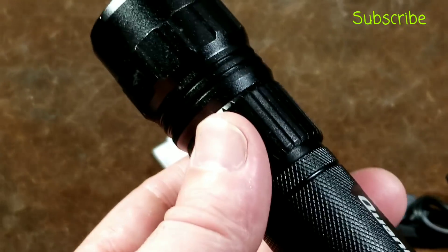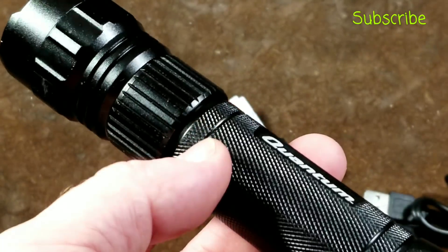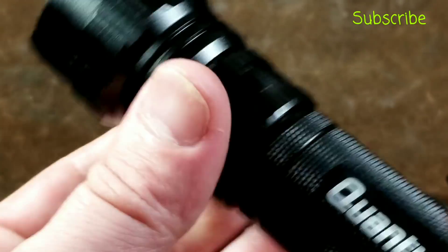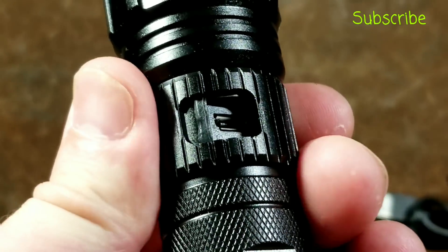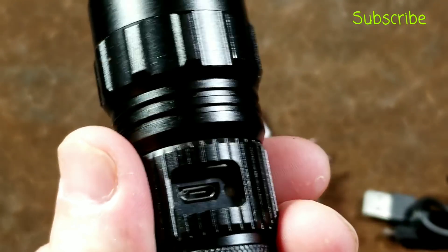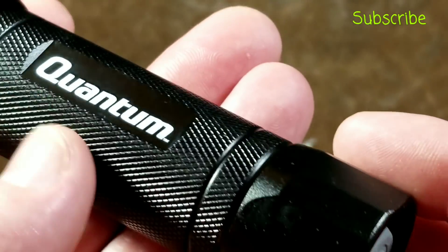Even though it may not have the highest amount of water resistance, it would certainly survive some rain. And if this is in a toolbox, it will keep the crud out of that charging port, although eventually I suspect that little seal there will become an issue because it just wants to get folded up and will eventually fall out.